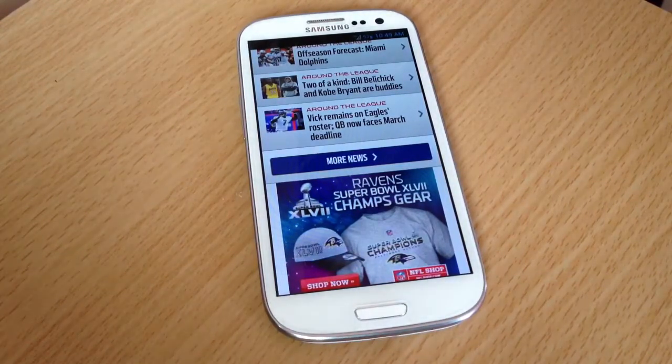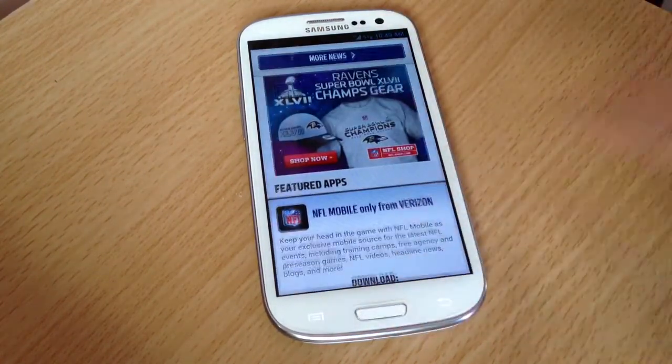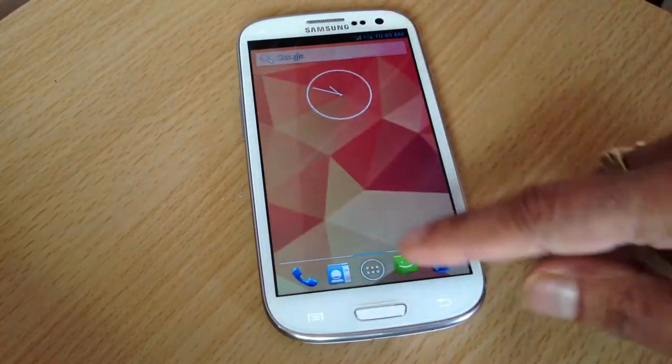This is CM10 10.1, Jelly Bean 4.2.1 — one of the best ROMs. I'd definitely suggest it to anyone with a Galaxy S3 who wants something that runs flawlessly and smoothly. There is one downside: it does not come with Wi-Fi calling. If you need Wi-Fi calling, this is not the ROM for you. But if you don't care about that and have good T-Mobile service, this is the ROM for you.